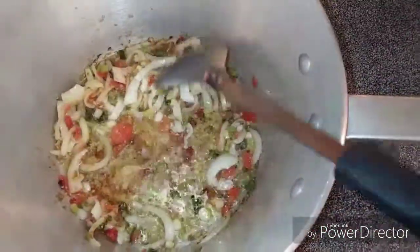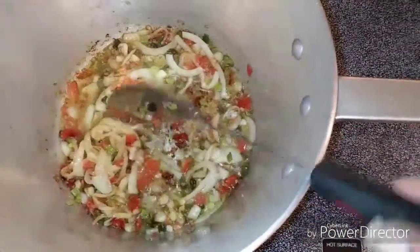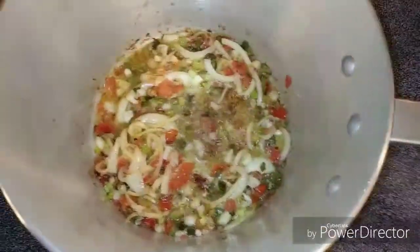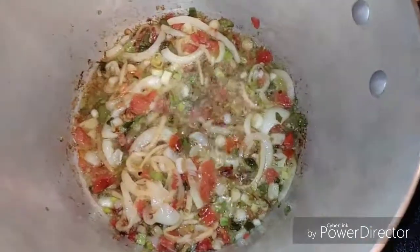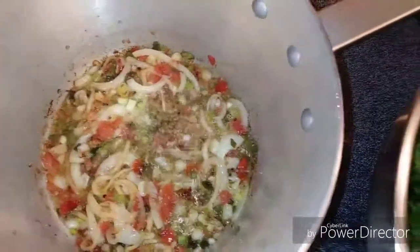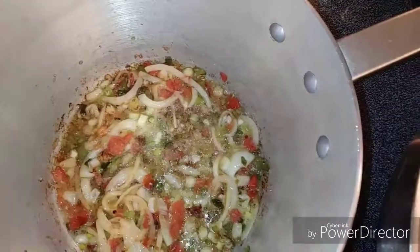I'm feeling kind of lazy today, so I'm just gonna go ahead and add the kale now. I've reduced the heat setting back down from high to a little more than medium, and I'm gonna add the kale.